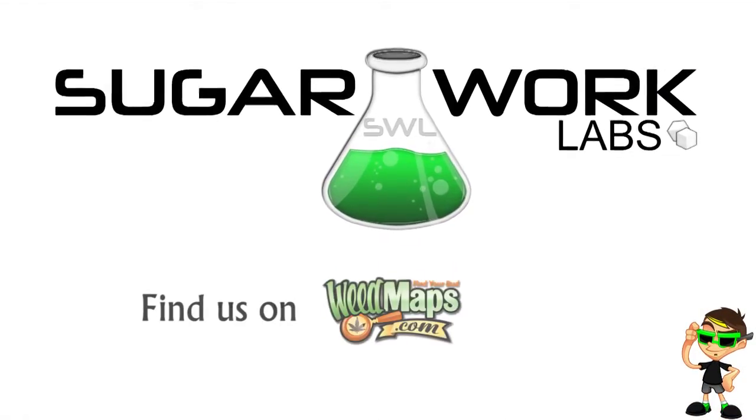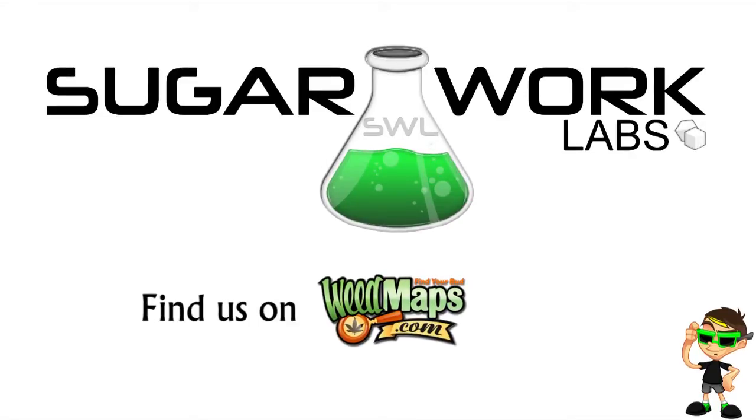Thank you to Sugarwork Labs for supplying me with the medication and the pen. Sugarwork Labs is a fantastic place for all your top-shelf bud, concentrates, the cool Open Vapes, and a lot of other things too. If you're in the Hemet, Temecula, or Murrieta area, I would definitely check them out.